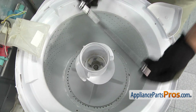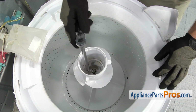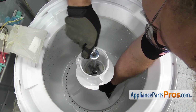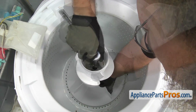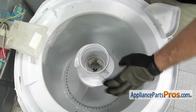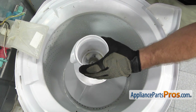To get the agitator bolt out, we're going to use a 7/16-inch socket with the extension and a ratchet. You may have to reach in and hold the lower half of the agitator to break the bolt free. Once you have the bolt out of the threads, we're just going to reach in and lift the agitator up and pull it out of the washer.